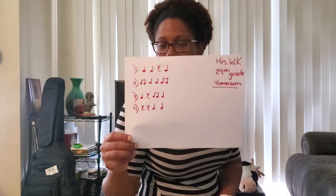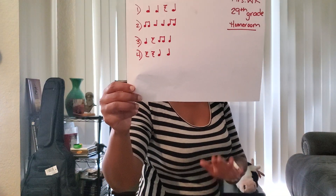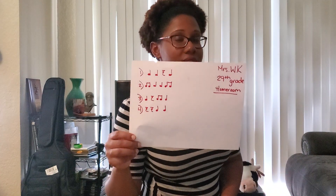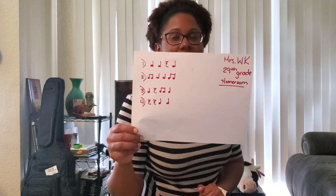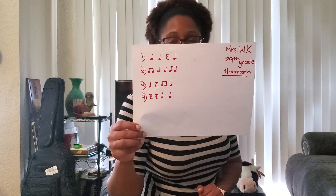My last one has two quarter rests and two quarter notes, and it will sound like this. Remember, notes are sound, rests are silent. If I'm feeling fancy — and you know Mrs. WK is usually feeling fancy — I'm gonna put them all together. See if you can put yours all together without stopping.